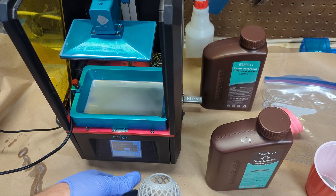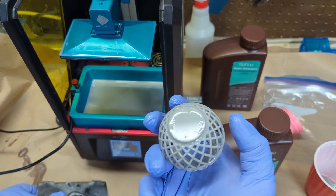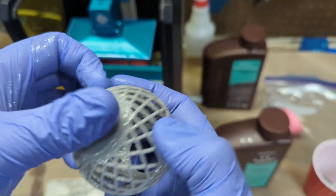We did get some good adhesion on it, and you'll see here that we actually got some of the lettering for the torture ball on it. You can see the number two, and when you look at it just right, you can see some of the other details as well.